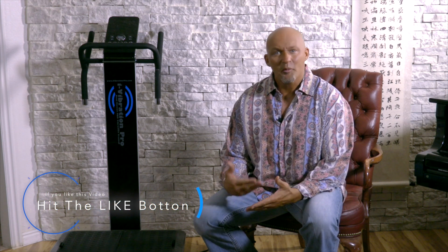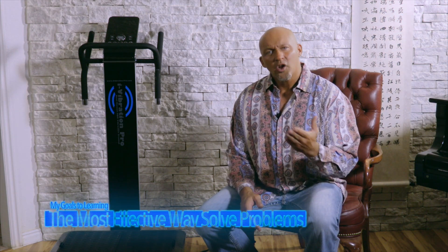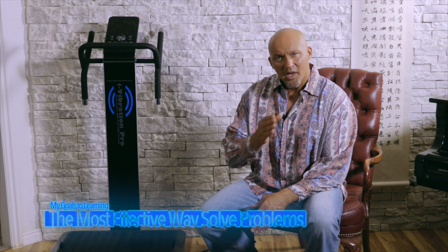If you like the video, please click the like button to help me spread the word and get this information out. My name is Dr. Mike Moriarty. If you know anything about the Pareto principle, it's the principle that 80 percent of your results come from 20 percent of your effort.